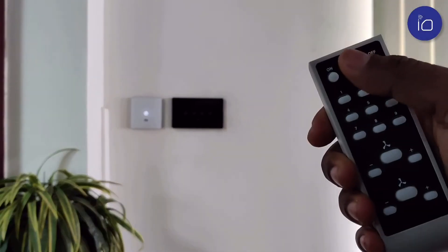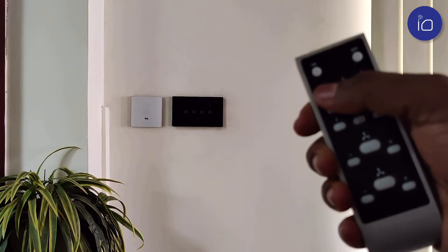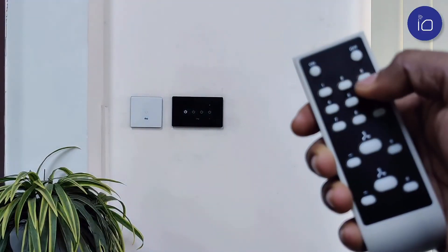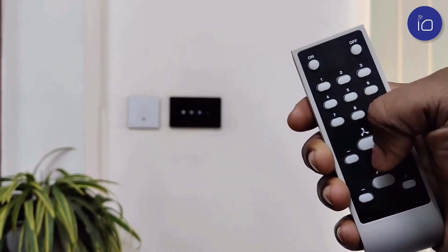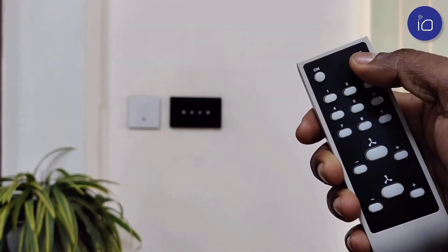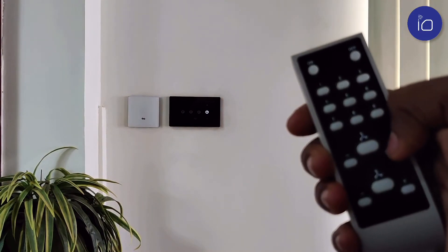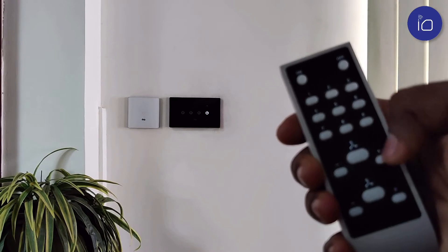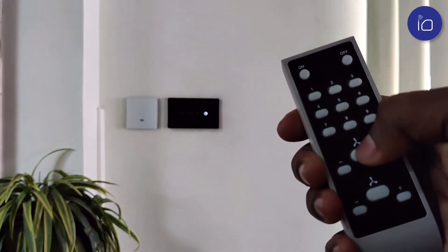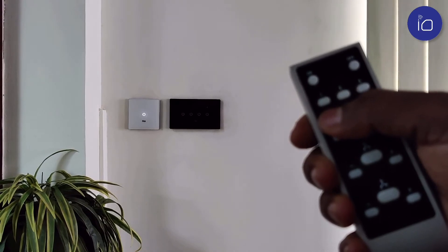The IR remote comes with master on and master off options so you can turn everything on or off with just one simple click. Although every device comes with its very own remote control, here we see two different modules being controlled by the same remote. With nine buttons and two fan regulators, apart from the master controls, they work well from a distance of up to seven meters and are easy to configure. Enjoy absolute comfort at your fingertips.